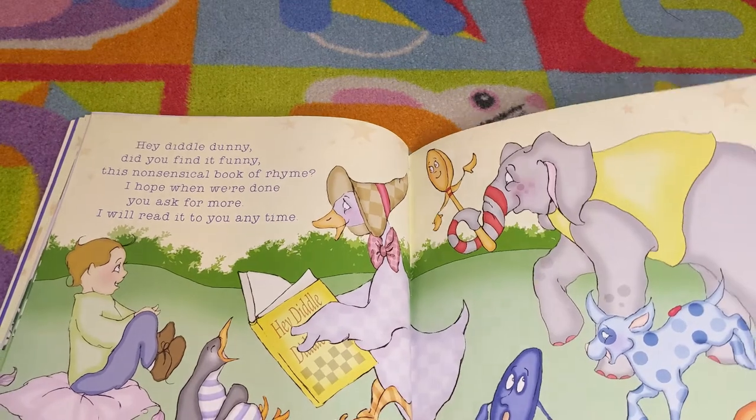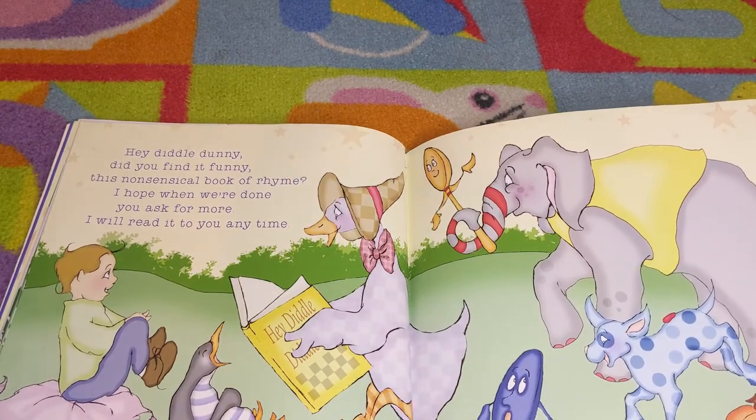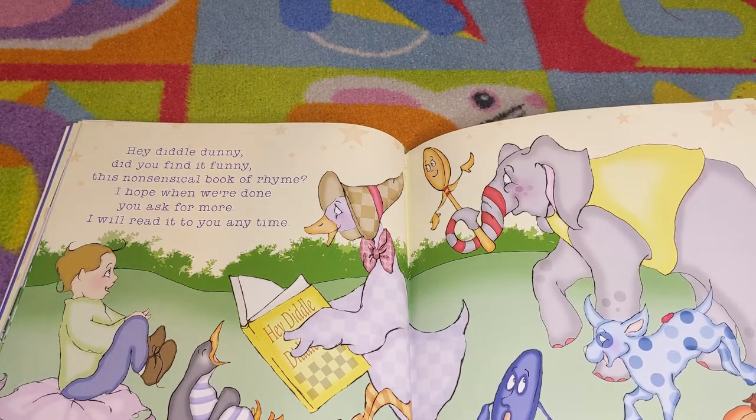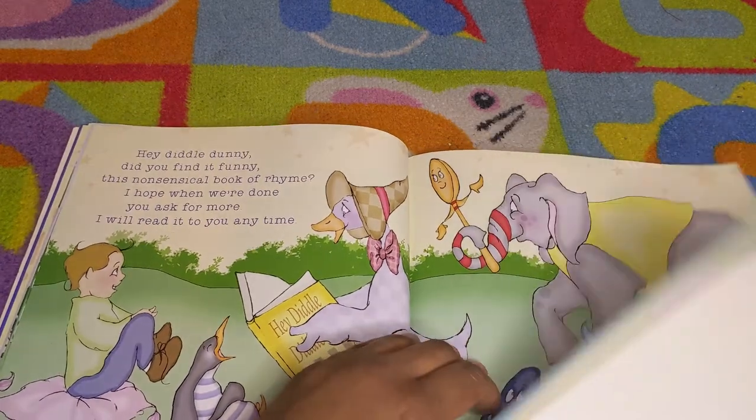Hey diddle dunny, did you find it funny, this nonsicle book of rhyme? I hope when you're done you ask for more — I will read it to you any time. The end.